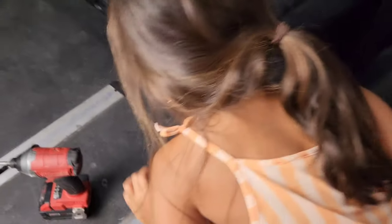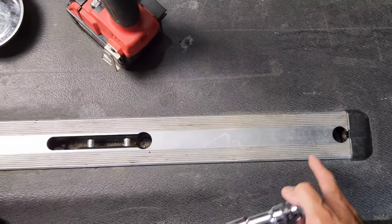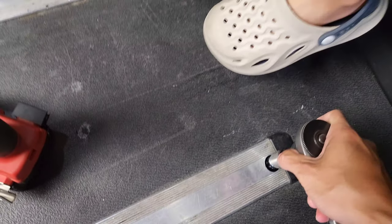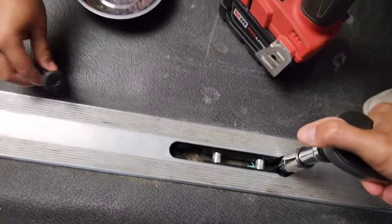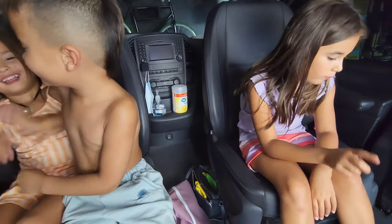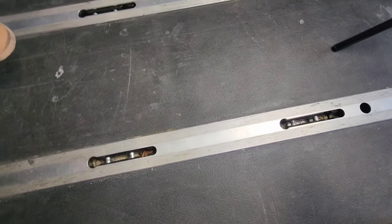Now that the seat is out, we need to remove all three of the factory rails. The outer rails have seven bolts each, and the inner or middle rail has six bolts. They're Torx T45. I have my wrench with the T45 and my Milwaukee impact driver, so I'll go ahead and loosen these up and then the kids can unscrew them the rest of the way. By the way, you might want to have a vacuum handy because our tracks were filthy.